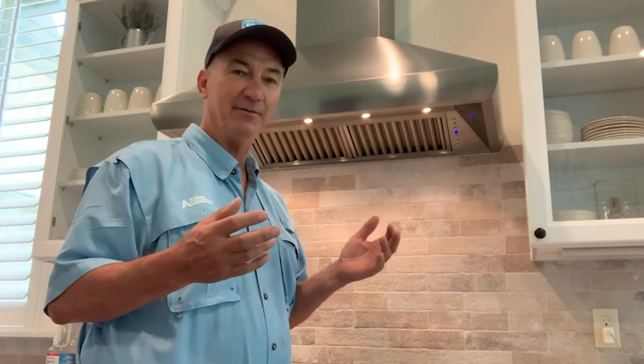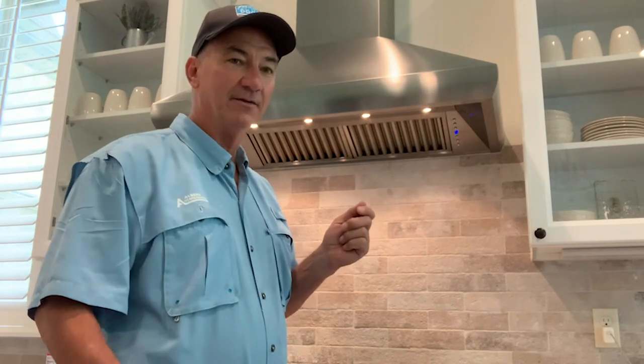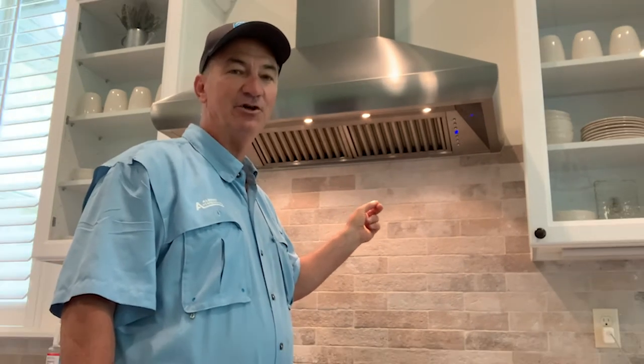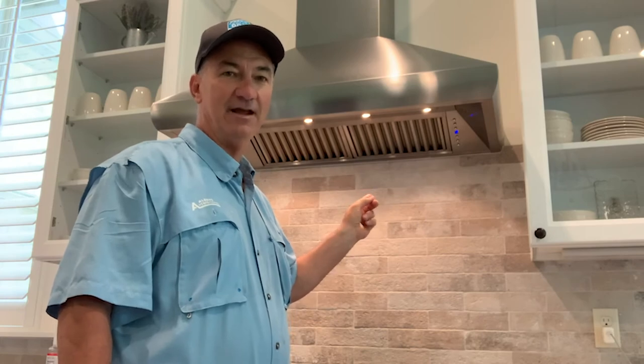Let's go to an actual kitchen that we've just recently serviced and I'll show you exactly how we can go about moving through a process of taking a noisy fan and making it almost silent. Typically this is what a kitchen hood usually sounds like — it's very loud. In order to have a conversation with your friends and family as we gather in our kitchens we have to overcome this noise. It doesn't have to be this way. This is how it should sound, and that's much better.